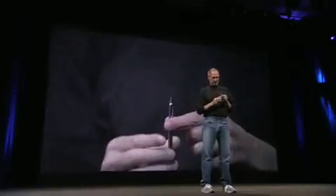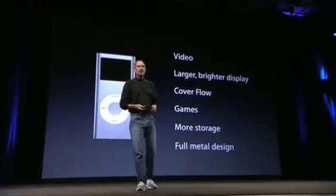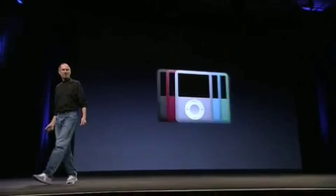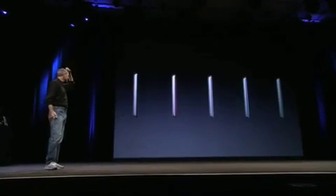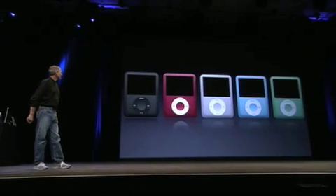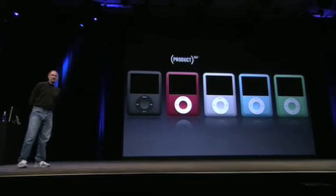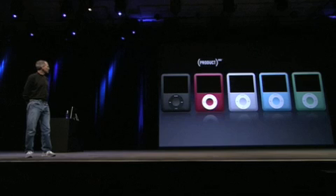Look at how thin this thing is. Incredible. Let me show you some bigger pictures of it. This is what the new Nano looks like, and it's going to come in all these great colors. It's super thin and we think really, really beautiful. And of course, we have a Product Red version of the iPod Nano, as we have in the past. Really beautiful colors.